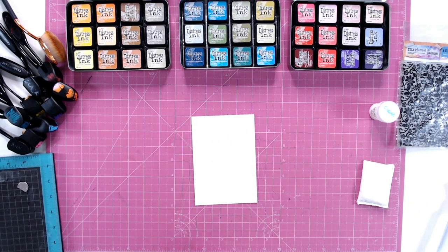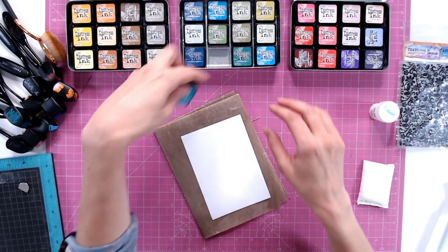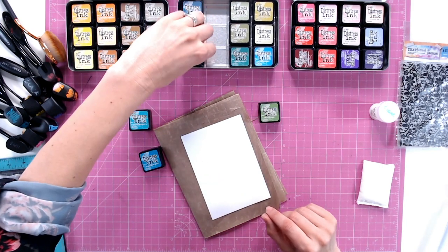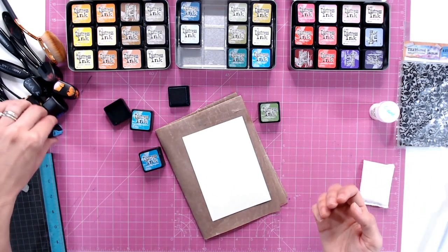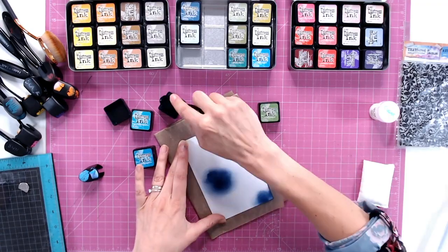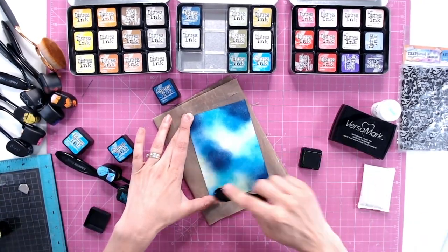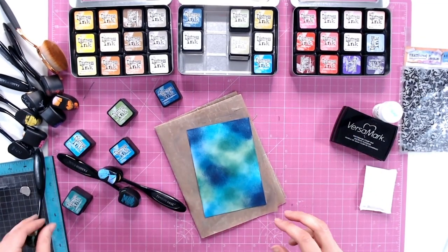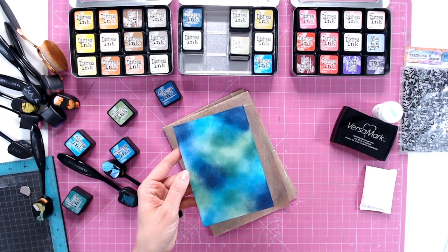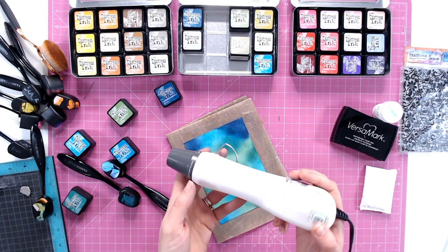I've got an anti-static bag just to help me along, and some water, and then of course some towel to lift up that water in a little while. Let's get started first of all with ink blending. We need to create our background and this always looks best if it's got a few different colours in it. I'm going to choose a teal, a green, and let's go with this blue as well — might add in an even darker blue too. You can use as many colours as you like. I'll start with the darker colours and just work in patches around the paper.